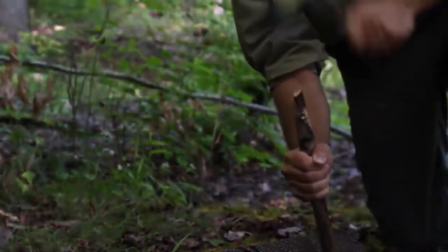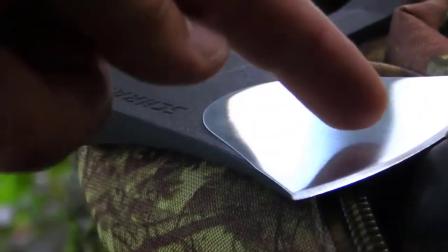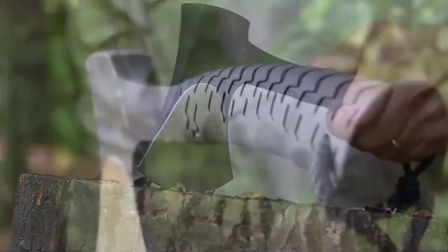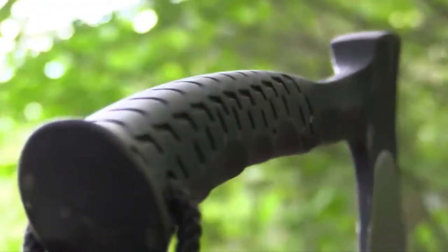An oversized hammer end inhabits the backside of the head and makes short work of crushing, breaking, and pounding tasks, while the pronounced flare of the head from the edge to the hammer makes short work of splitting kindling in the backcountry.